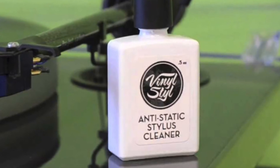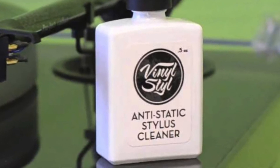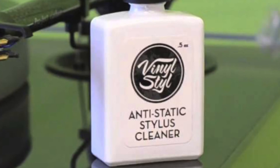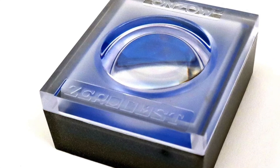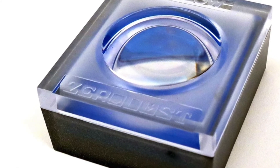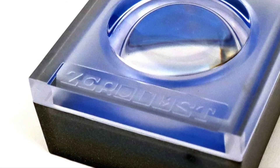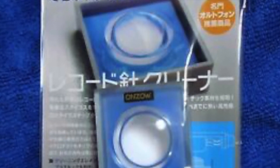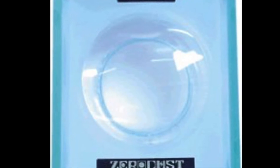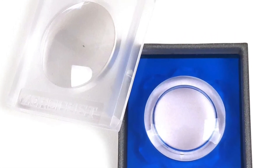Some brushes come with a solution that you drop onto the bristles to help with cleaning. I've never used a cleaning solution with my stylus, so it wouldn't be fair to speak to it. But what I can speak to is my new favorite method to clean my stylus, and that is the Anzao Zero Dust. I say new favorite method because I bought it last year after reading about it and doing some research. It's more expensive than a stylus brush, which caused me to deliberate, but in the end my curiosity won out and I ordered one. The Zero Dust is made in Japan, and it looks like a small gelatinous bubble encased in a plastic container. The lid comes off and serves as a plastic magnifying glass so you can view the condition of the stylus and the subsequent results after you clean it.